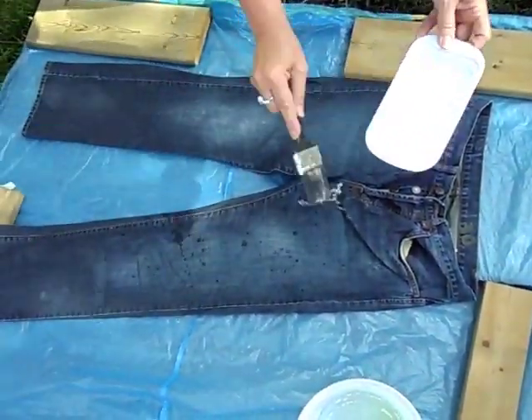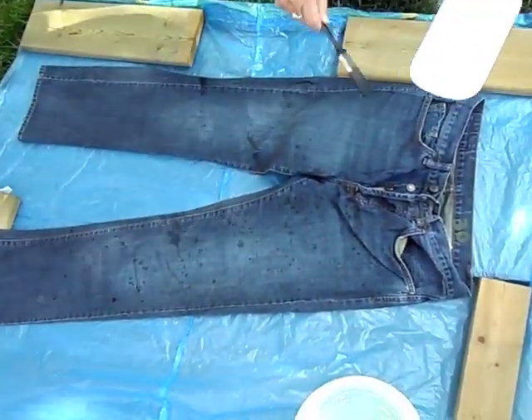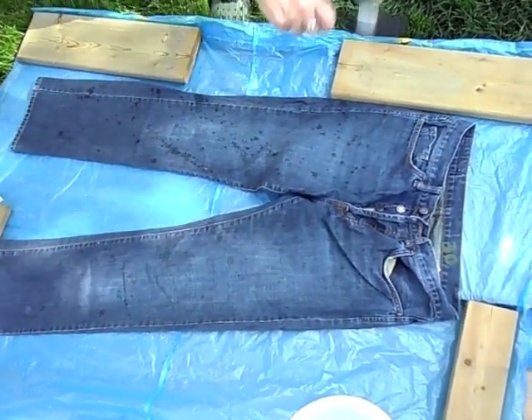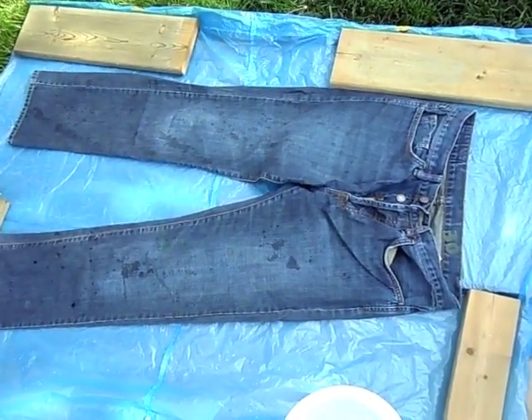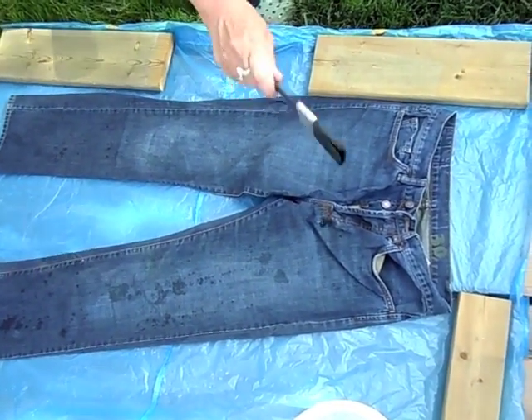Put your pair of jeans on the ground, take some bleach and just splatter it right on top with a brush. Make big splatters and you can do this as many times as you want with as much bleach as you want. The bleach will take some time to actually work, so please be patient. Make sure you wear your goggles and your gloves or protective clothing — not like we did here.